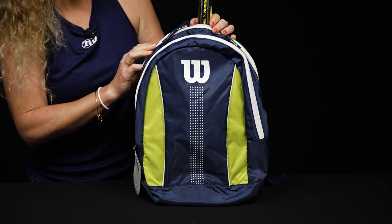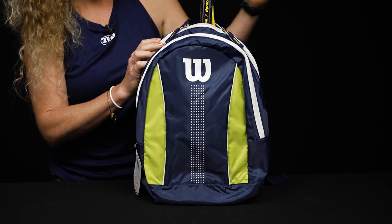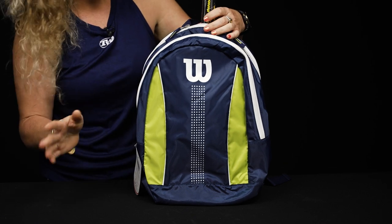Let's take a closer look at the Wilson Junior Tennis Backpack. Wilson has created the perfect backpack for any junior player in your life. It's super lightweight and easy to carry.